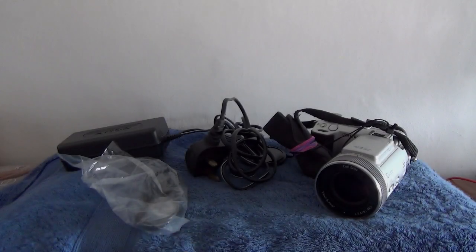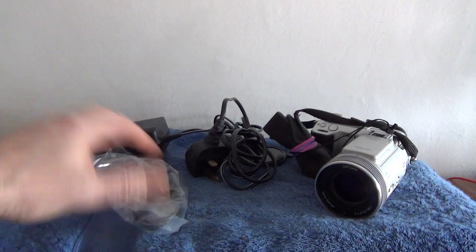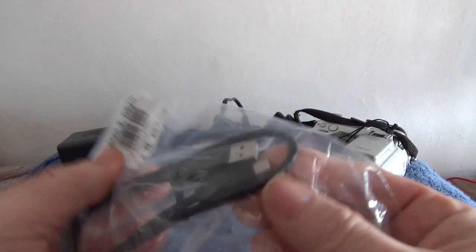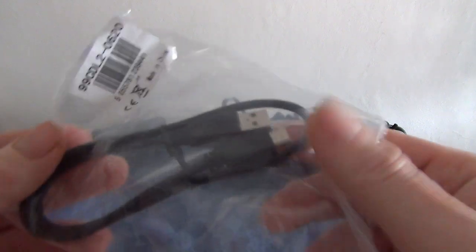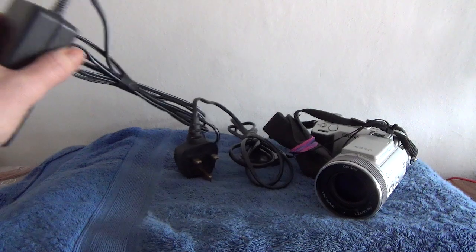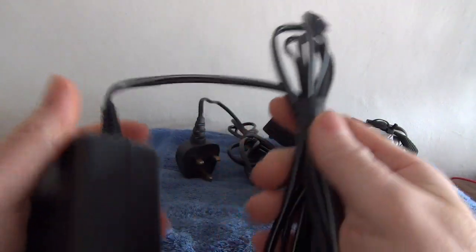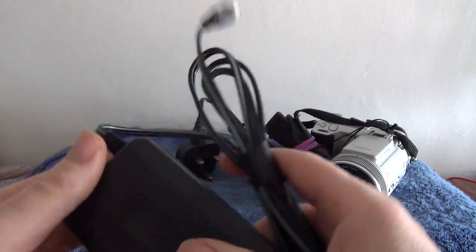Hello and welcome to the video for this listing of a Sony F717. Surprisingly good condition this is and it comes with the following bits. We have a USB mini cable which plugs into the side of the camera and enables you to download the data from the specialist SD cards or memory cards that they used back in the day.